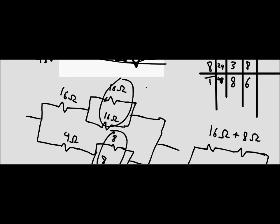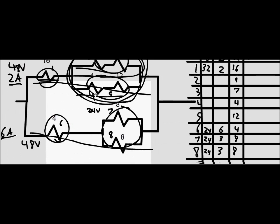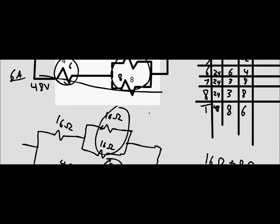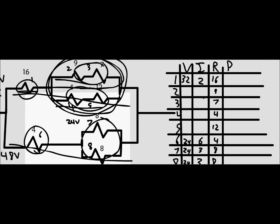We know there are 16 ohms on each of the legs and — correcting a subtraction error — there are 16 volts along the top. So 16 volts divided by 16 ohms gives us 1 amp along the top. Since the bottom has the same resistance, the same applies. And since currents are always the same in series, we apply 1 amp throughout.